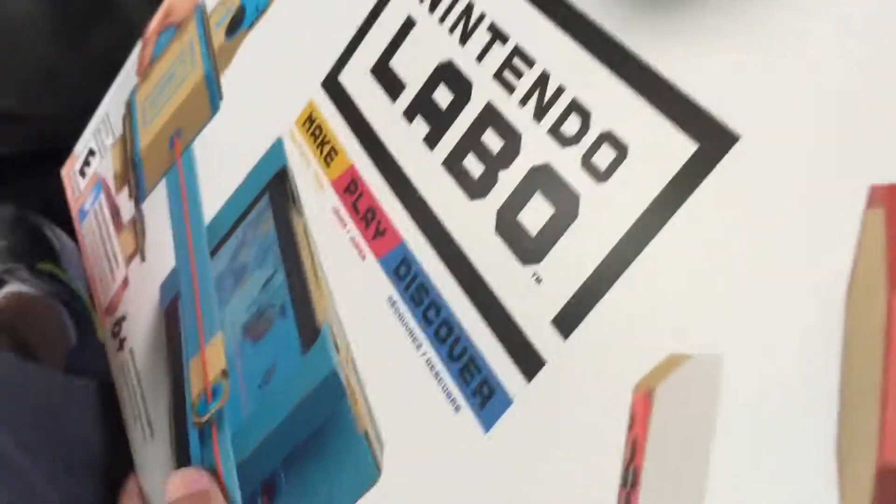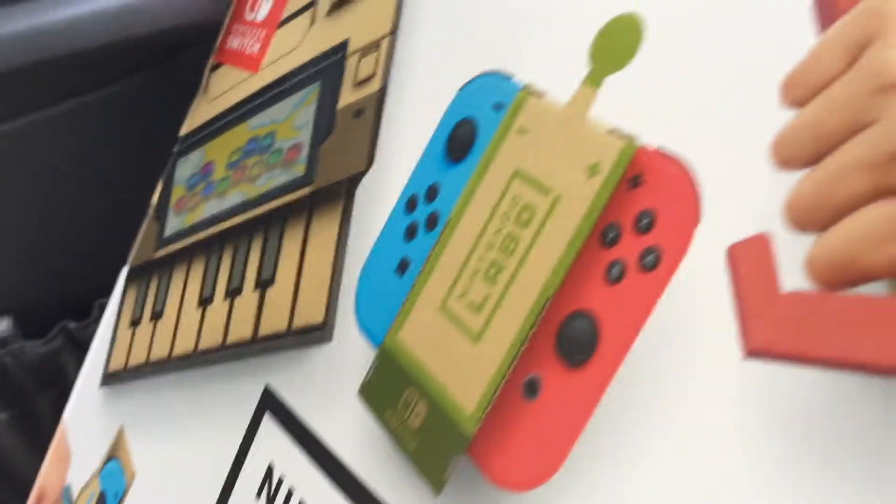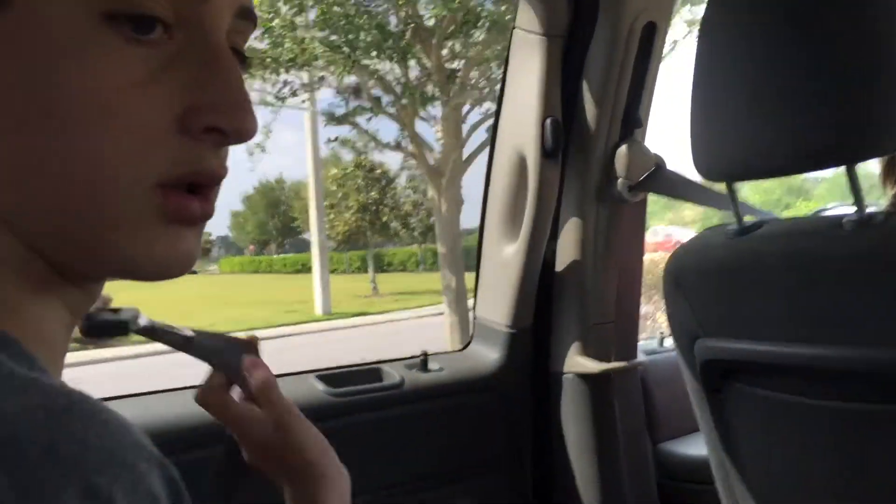So this is the box for Labo — what do you think of it? Well, if we can do anything that it says there, then that's pretty cool. I see there's a fishing thing and then a little motorcycle, I think. And then you can also code your own projects with it. Oh cool, so we can do that as well if we want.